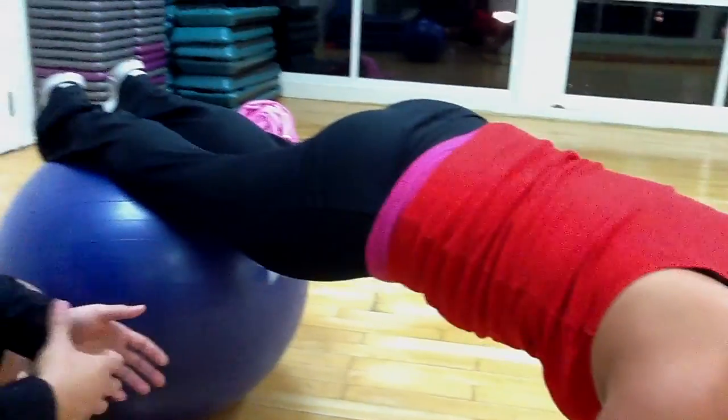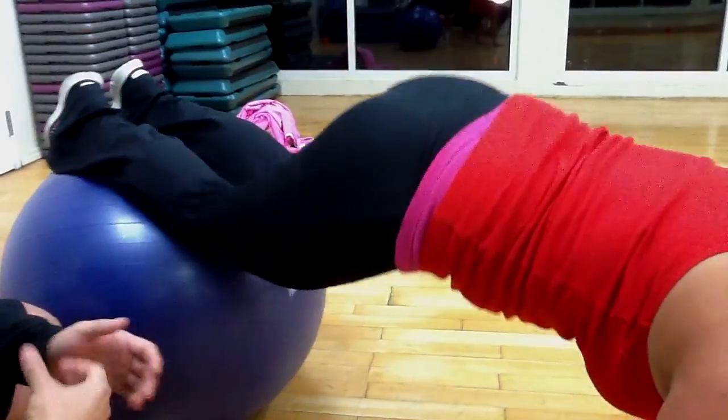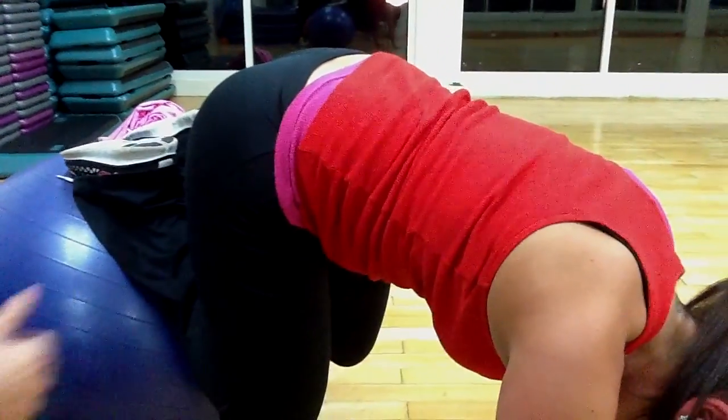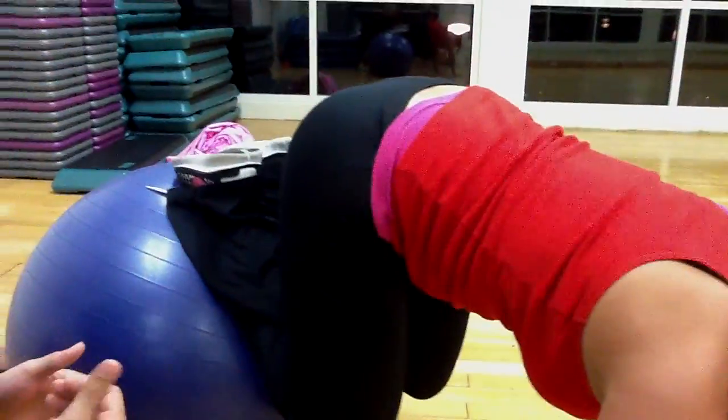You want to do anywhere from 5 to 15 repetitions of these to work on the core. Get your stability first — it's also going to work a lot of the stabilizing muscles in the shoulders, upper back, and chest area as well. Really good exercise to get that core nice and tight.